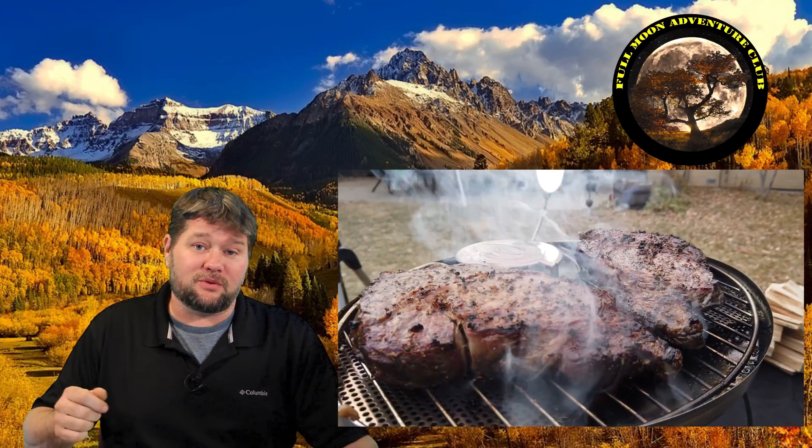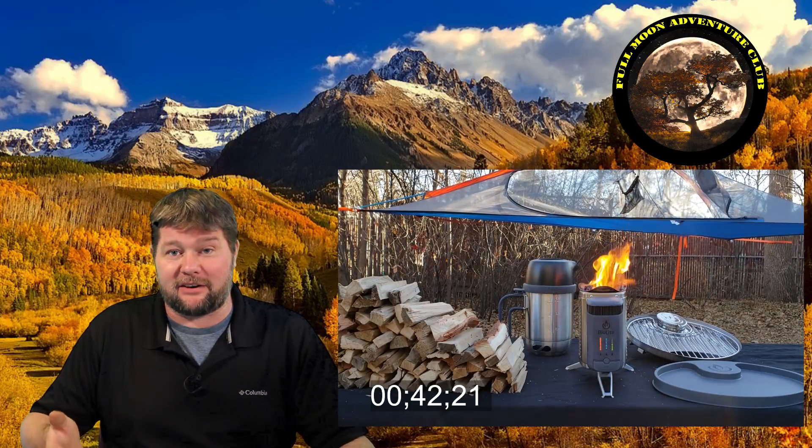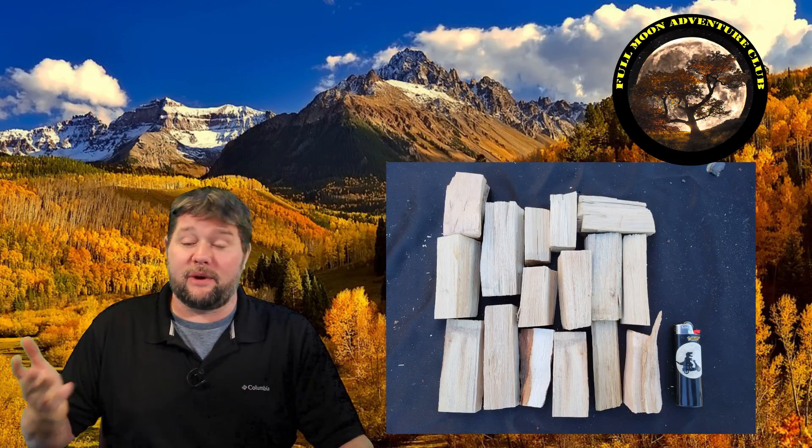I also did videos where I cooked a steak with it, boiled a full kettle of water, and how long it takes to charge the internal battery on the BioLite Camp Stove 2 and all the wood I used — in three other videos that I'll put links to above and at the end of this video. For now, let's jump right into the unboxing and then get into the features and things I liked and didn't like about this cool little stove.